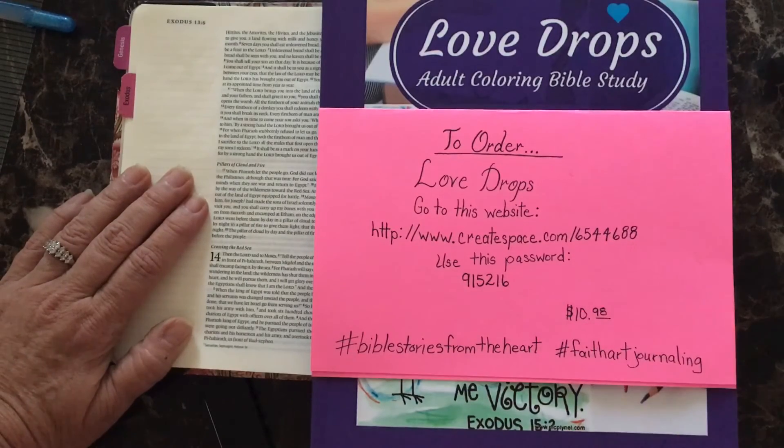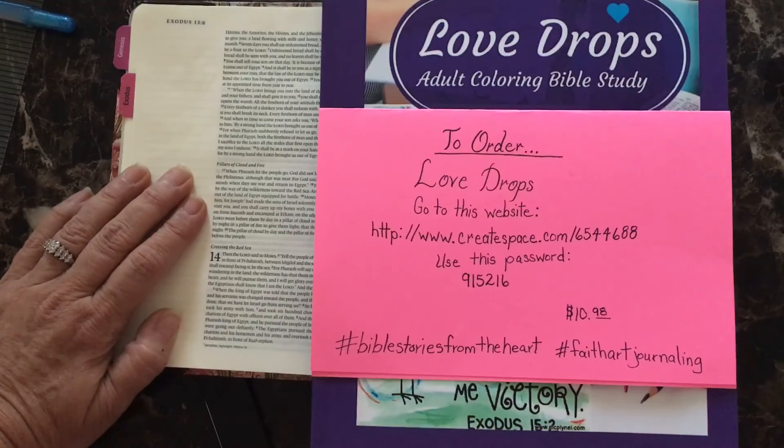I hope that this was helpful in preparing you to do some Bible journaling. I look forward to seeing what your illustrations look like. Thank you so much and have a blessed day.